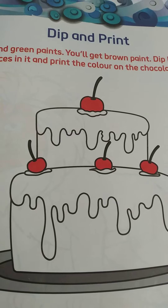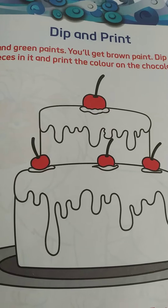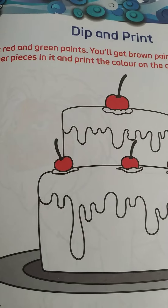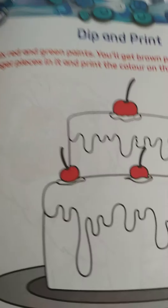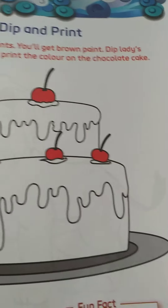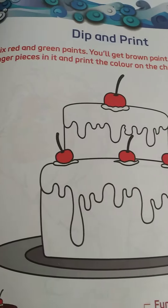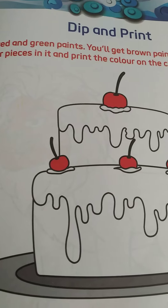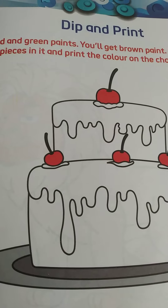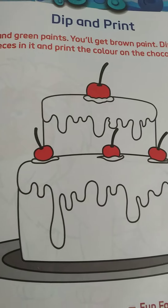Good morning children, today our subject is art and craft. Open your art and craft book to page number 29. What we have to do is dip and print — mix red and green paints to get brown paint, dip lady finger pieces in it, and print the color on the chocolate cake. So children, mix the red and green paint to get brown color, then dip the lady finger in the paint and color the chocolate cake. Let's start.